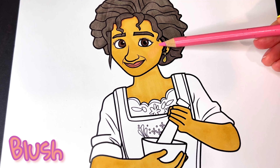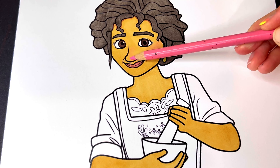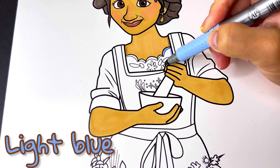Now let's use our colored pencils to add some shading and blush on her face and neck. Her shirt is light blue.